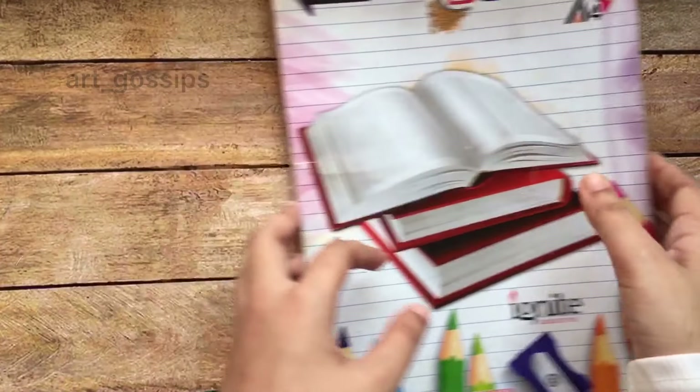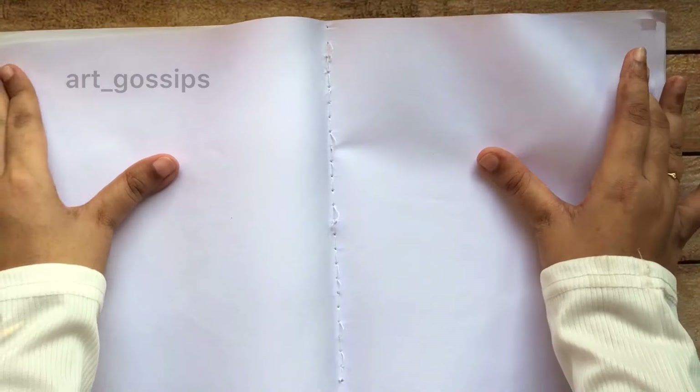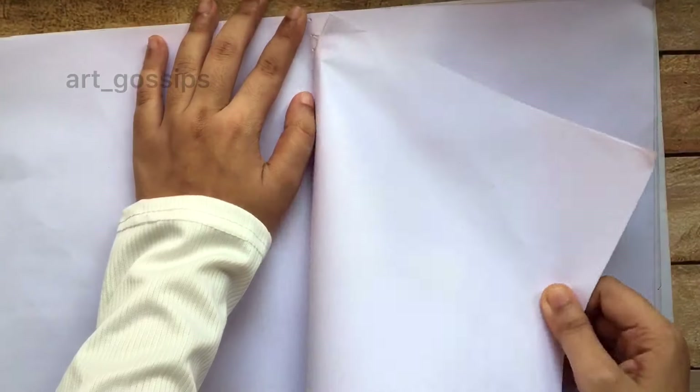This is a notebook in the F4 size. You can use the same method to use the F4 sheet.